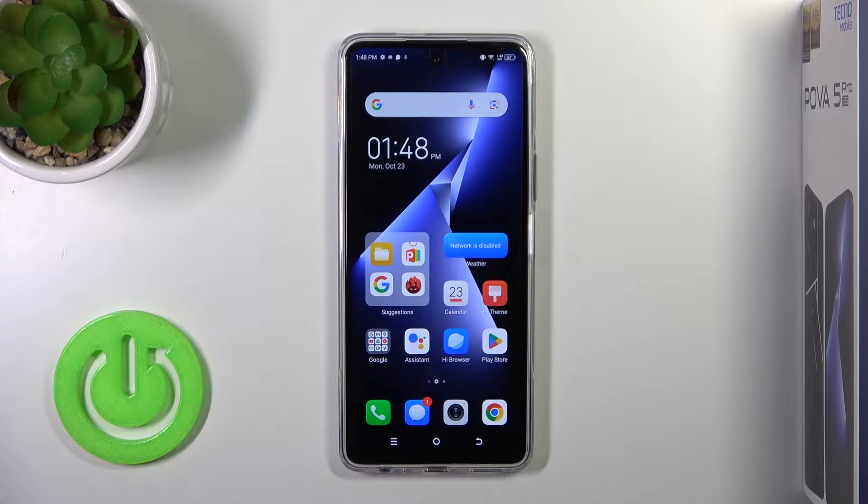Hi, this is the Technopower 5 Pro and I'll show you how to activate Hey Google, the Google Assistant option, on this device.